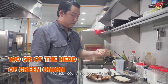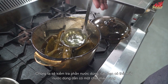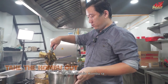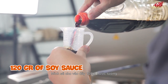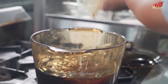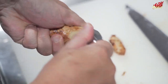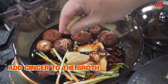Let's check our stock. You can see it has changed to a slightly yellowish color. Get all the kombu out. Now add 120 ml of soy sauce, the shiitake mushroom, green onion, and sliced ginger into the pot.